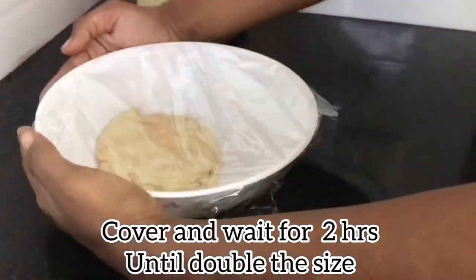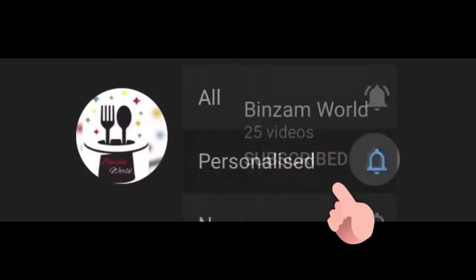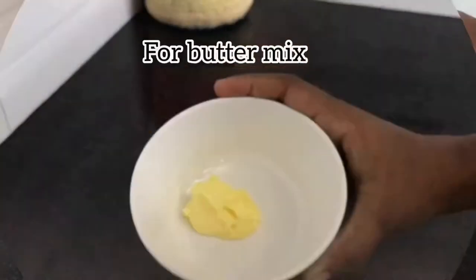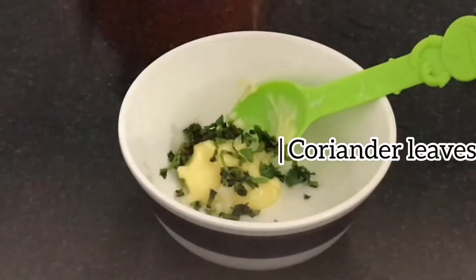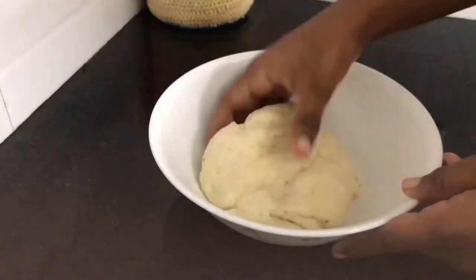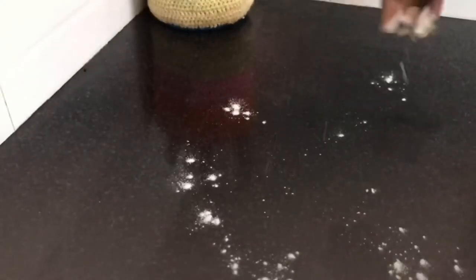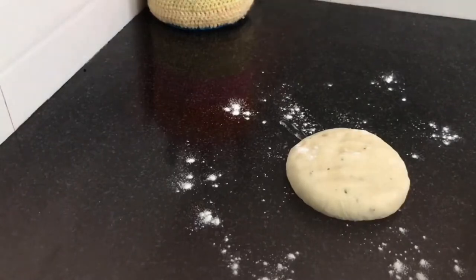1 teaspoon of salt, 2 tablespoons of salt. Now mix the bread with a little inside plate and give a little inside half of the pot. Now we made the bread with some inside plate. The dough is made through the surface of the inside plate. Give strength and shape after the crust.